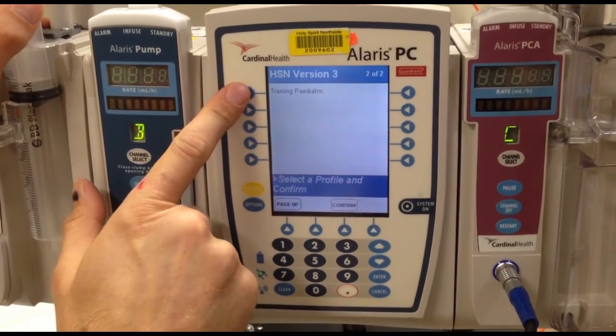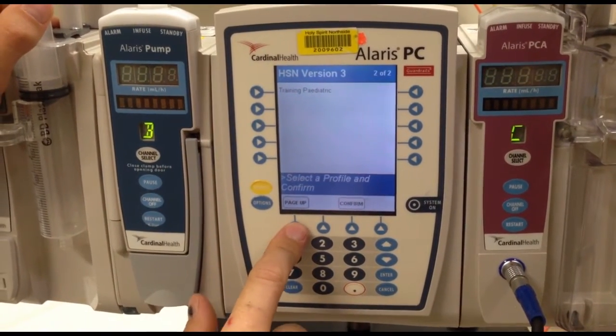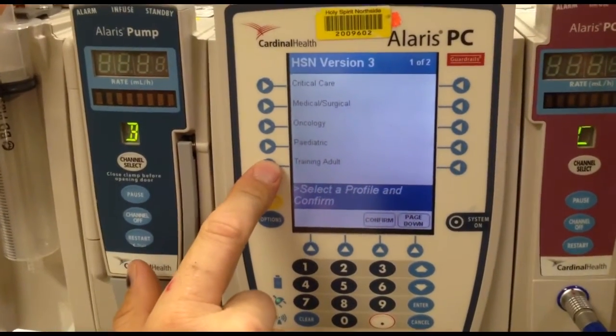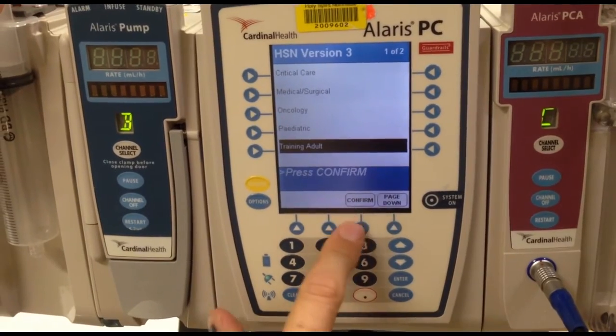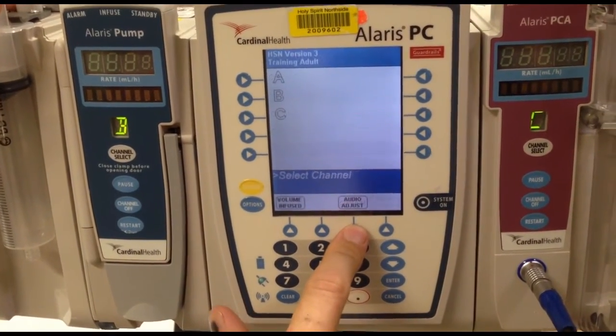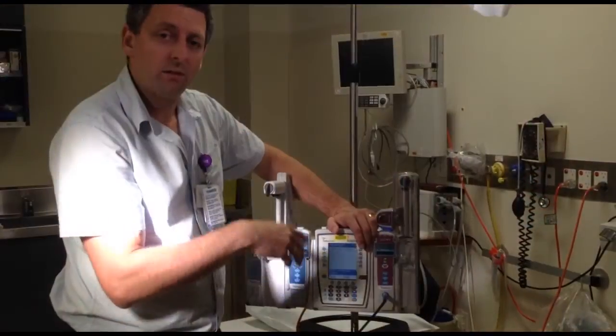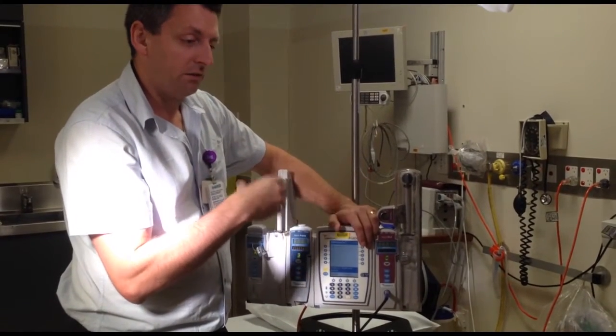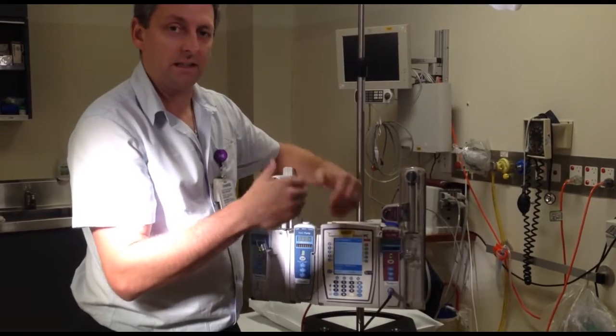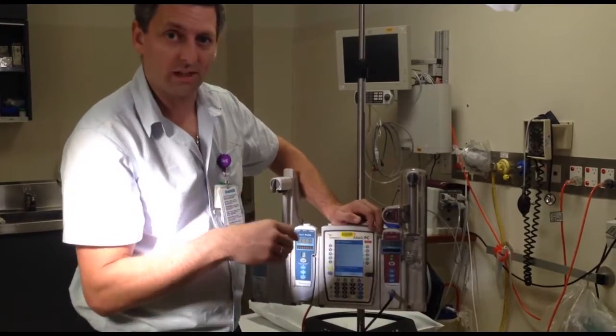So we have critical care, med surge, oncology, paediatric, adult training, and if I page down, I have paediatric training too. They're good if you're teaching anyone new to use these pumps — do it in training mode, because the data collected in here is used for working out incidences and errors, which we'll discuss later.